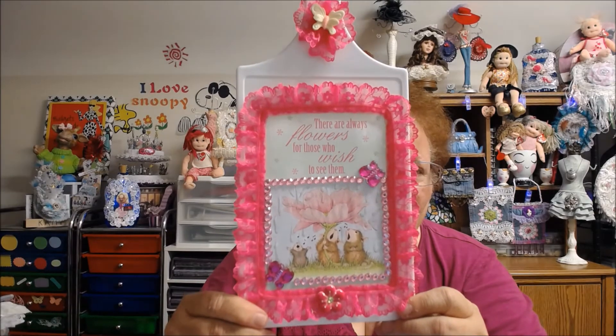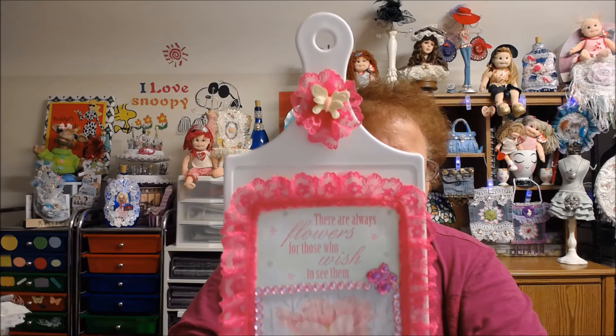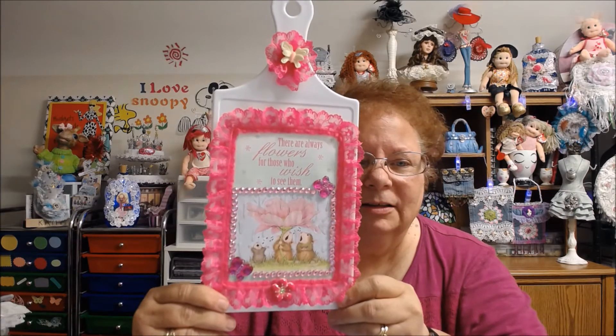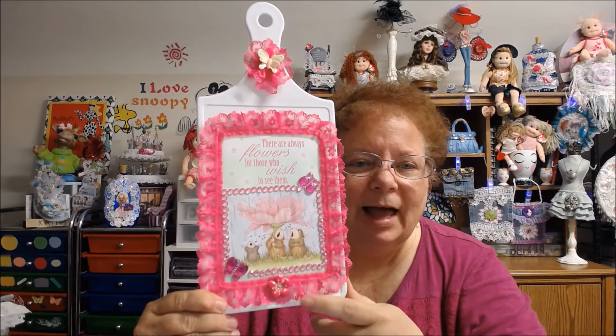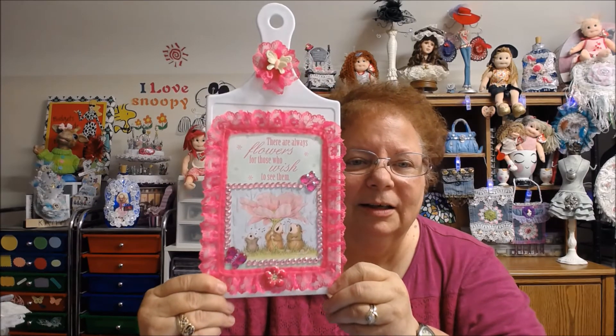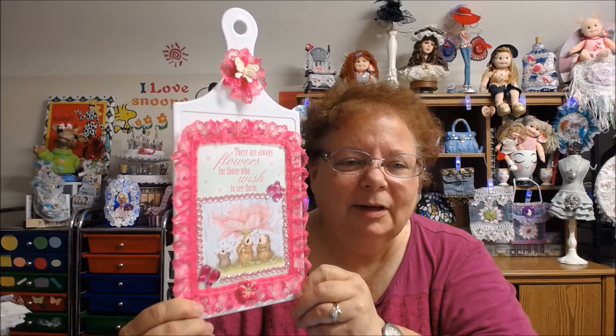And then I put bling around it with the butterflies. And then I used the ruffle trim, which I love, and I put ruffle trim up there with a butterfly. And then I put a little flower there. So that's what I came up with for my April collaboration.